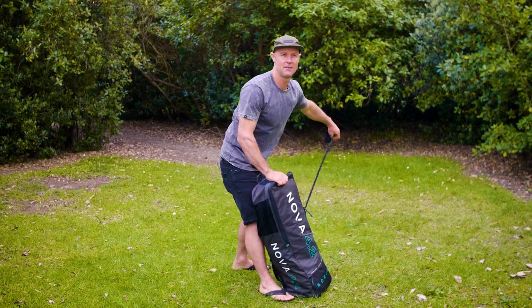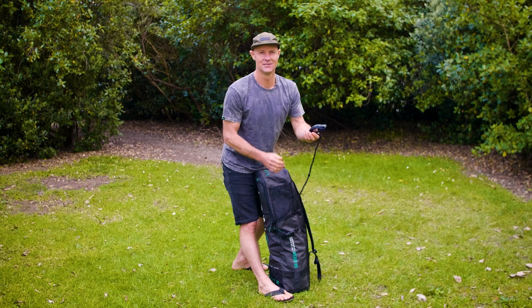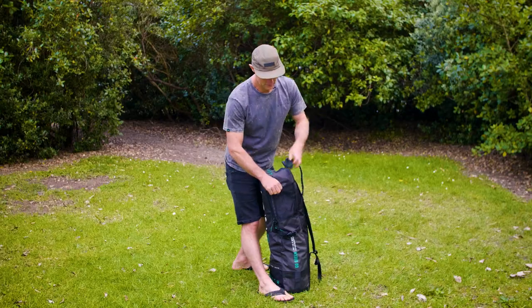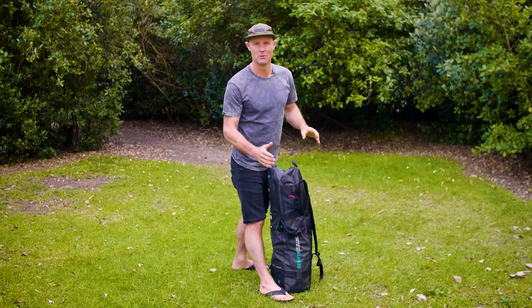After you've done it up, another cool little feature is that we have this pocket on the outside. This part of your leash stays pretty wet and doesn't dry out as quickly as the canopy, so we have this little pocket where you can just stuff that out there so it's not going to keep your nice dry wing wet.